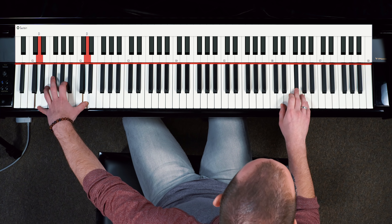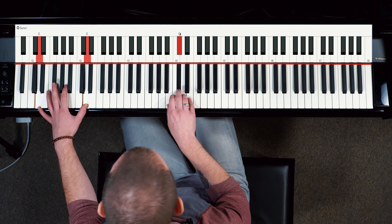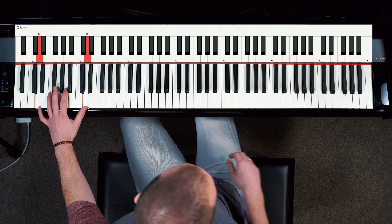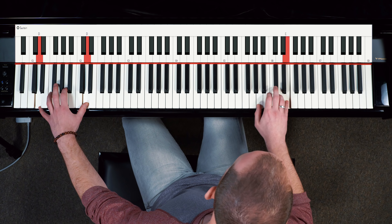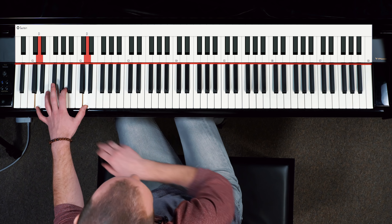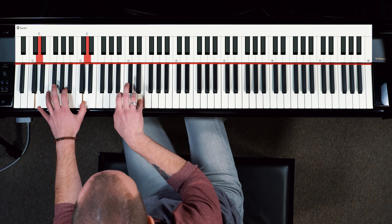You can start off just really slow with it, and as you become more comfortable with the pattern, you can start to make it a bit more flashy and quicker.